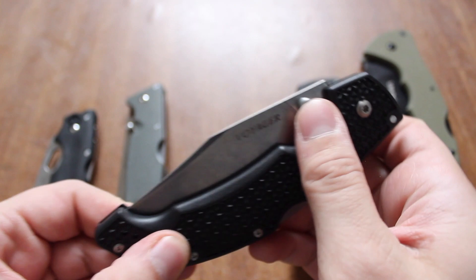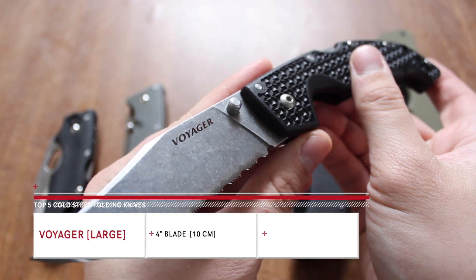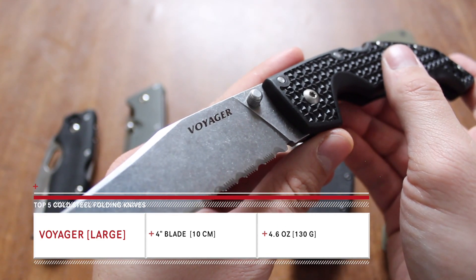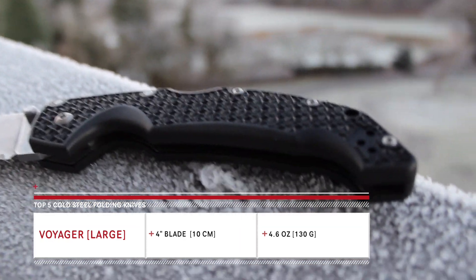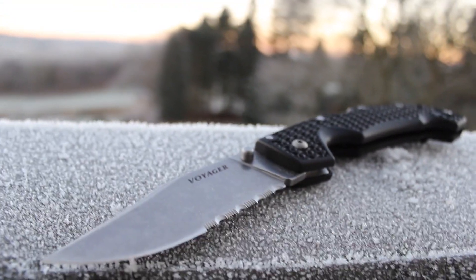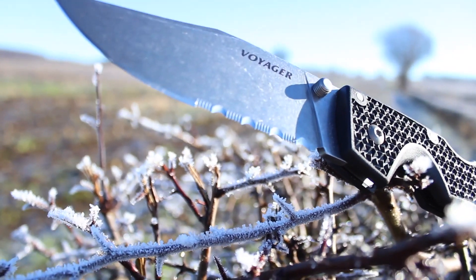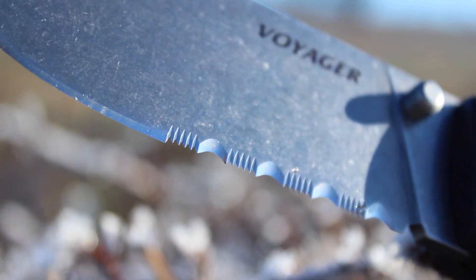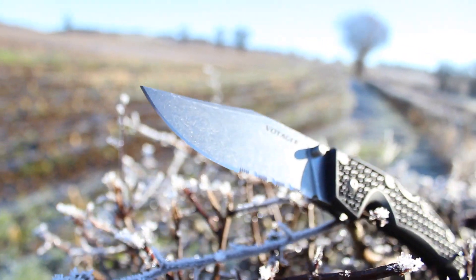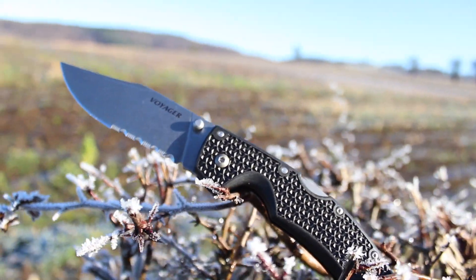The next knife we're going to talk about is known as the Cold Steel Voyager. Some of the specs on the Voyager Large, which is the version I have: the blade length is 4 inches, the steel and handle materials are the same as the previous two, and the weight is 4.6 ounces. There are different versions of this — this one is the one with serrations and it has the classic clip point design. You can get ones that are just different sizes, but I love the large.